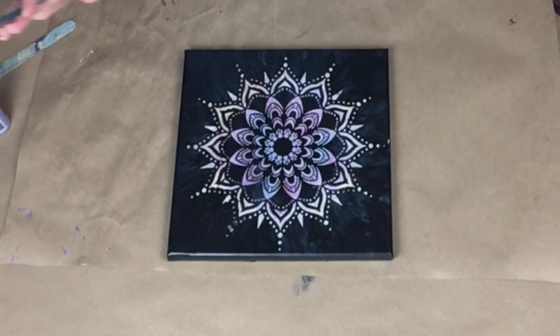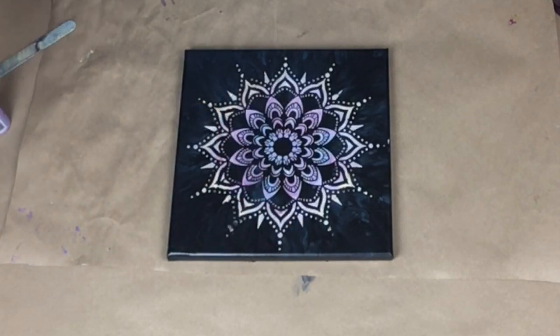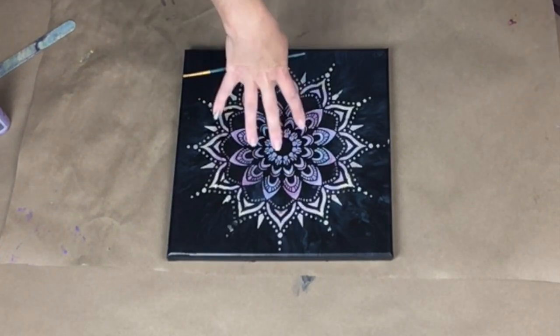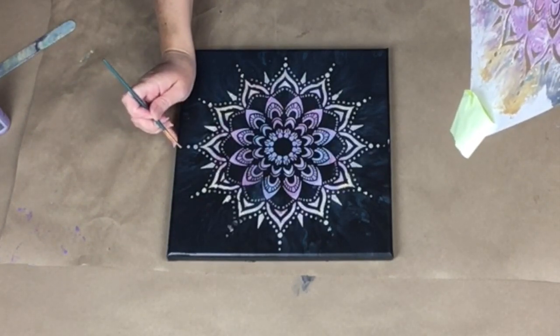Alright, so this did not turn out how I like it. I am still going to post this video because this is a really great 'what not to do' — don't let this dry, and that's what happened. I had to fix the camera, I had to readdress the tripod, and all of that time this was drying. The center is awesome, but the rest is all wonky. I still love it and I will probably still put it up in my house.